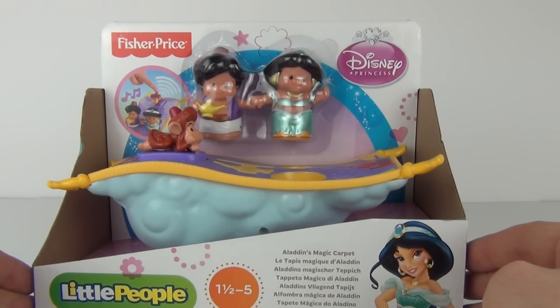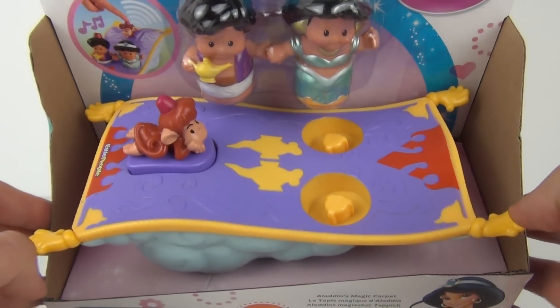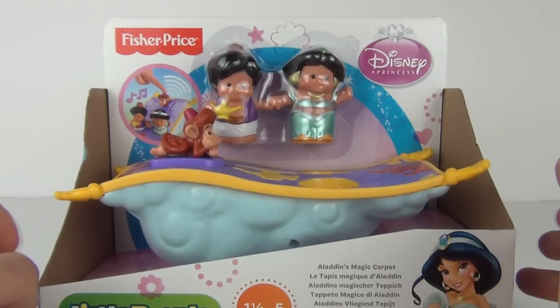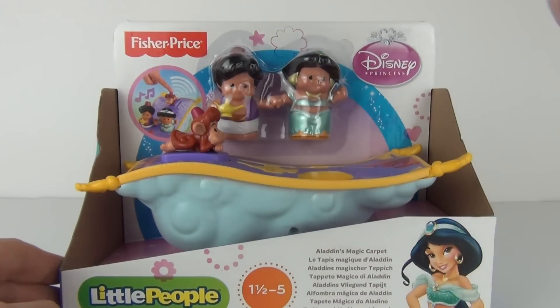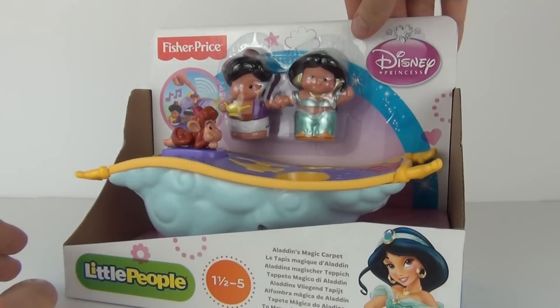This is Aladdin's Magic Carpet. You can see we get the carpet, we get the two figures, and we have a lazy looking monkey there lying on the front of the carpet. This does make noises when we push the monkey. We shall check all of that out very shortly.